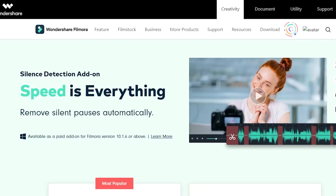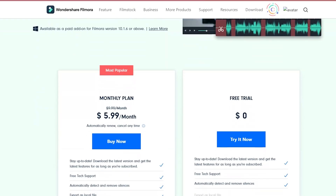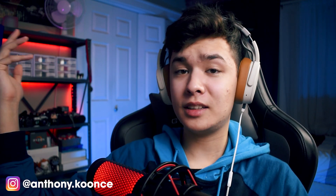This video was brought to you by Wondershare Filmora. Filmora asked me if I wanted to try out their new silence detection tool, and because I'm always in need of more YouTube content, I of course said yes. This is a new feature and it does cost extra money, so just be aware of that. Filmora gave me access for a month and I'm basically just going to check it out and see how it works.